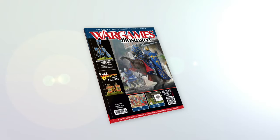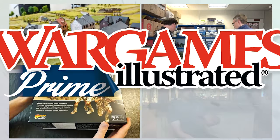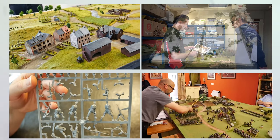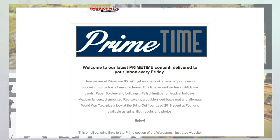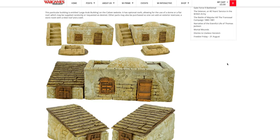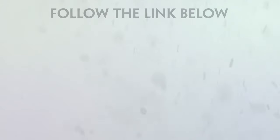This video has been produced by WIPrime. WIPrime is Wargames Illustrated Magazine's online members club. As a WIPrime member, you get access to all Wargames Illustrated videos before anyone else. We'll keep you posted on what's new via the Primetime News Bulletin, delivered to your inbox every Friday. If you are not a WIPrime member, you're missing out on loads of benefits, including access to the Wargames Illustrated Vault, freebies, discount vouchers, PDFs of the latest magazine, and more. Find out more about WIPrime by following the link.